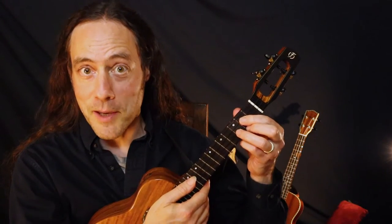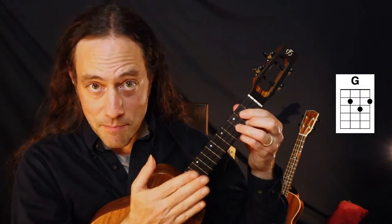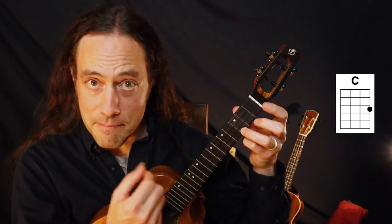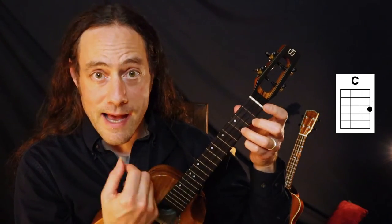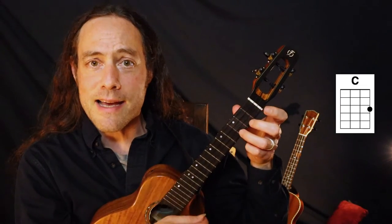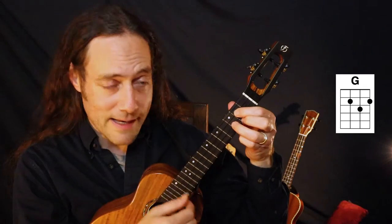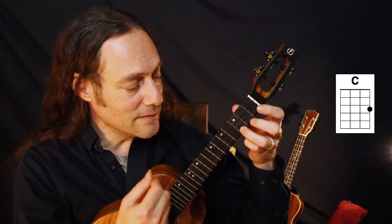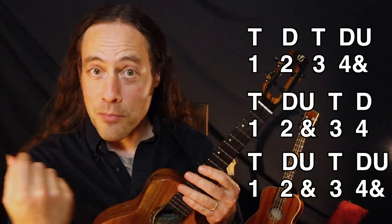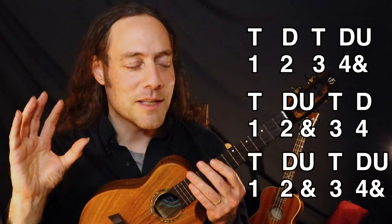Listen to how this sounds as we play Johnny Cash's 'I Walk the Line,' mixing and matching the rhythms. Please follow your instincts as you play with me. I keep a close watch on this heart of mine. I keep my eyes wide open all the time. Hope you'll subscribe to the channel. I'll see you in another one soon. Thanks for watching.